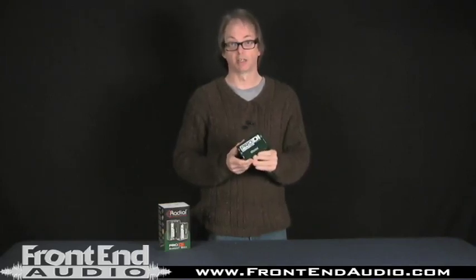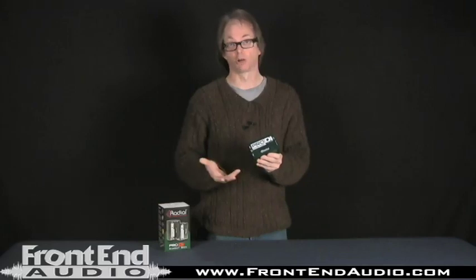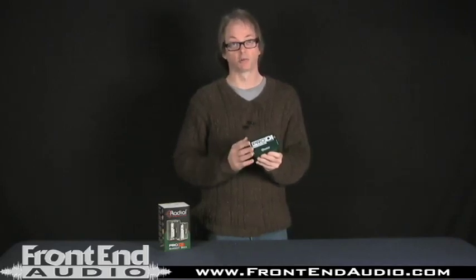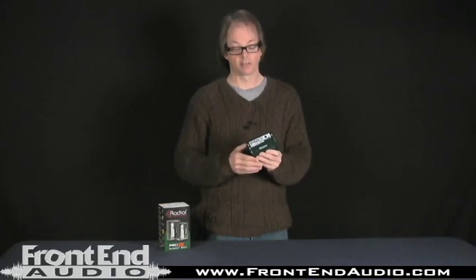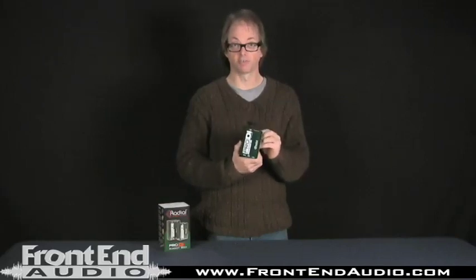I recommend this piece for anybody that's either doing recording and needs an inexpensive direct box, or if you're a bass player and want your own direct box to haul around to gigs to send a good signal to the sound guy — this is great for bass players. Whether you're a bass player, a musician, a home recording guy, or a live sound engineer, this is a great solid choice. When you pick up this direct box, you can feel it's got a lot of heft.